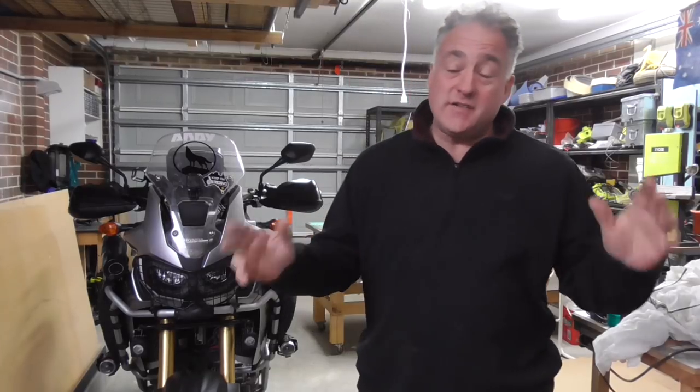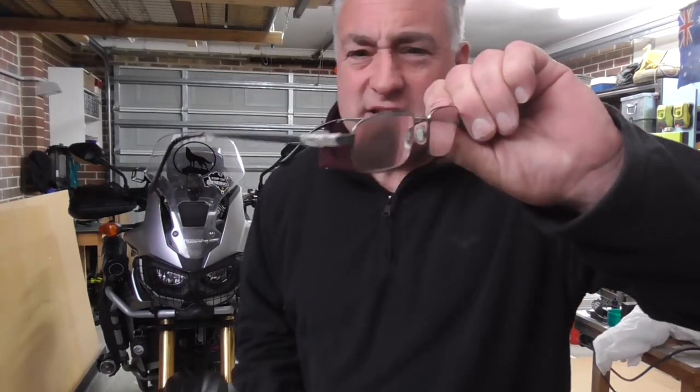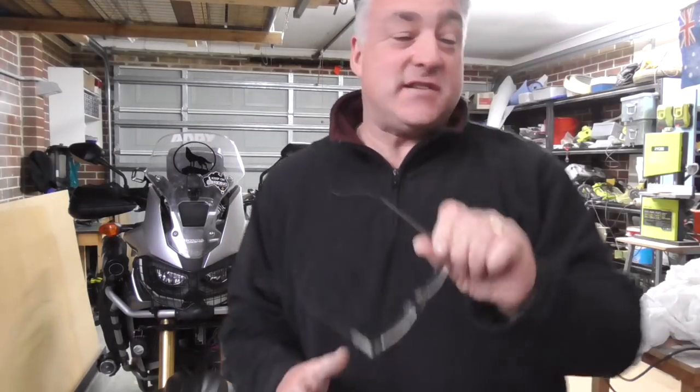G'day guys, Andy Thomas here from Wolf on the Run. Long time no see - I've been absolutely stoked out, inundated with work. I haven't had a chance to make a video; I've been working weekends, night times, paperwork, you name it. I've even broken my glasses and had to put sticky tape on there - I haven't even had time to go get a new pair.